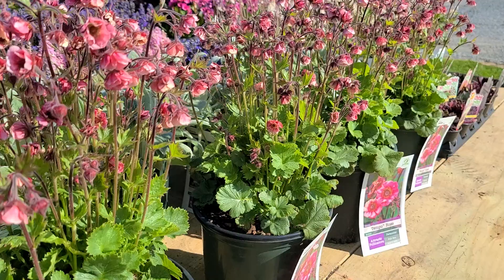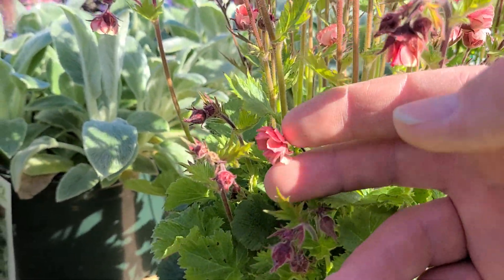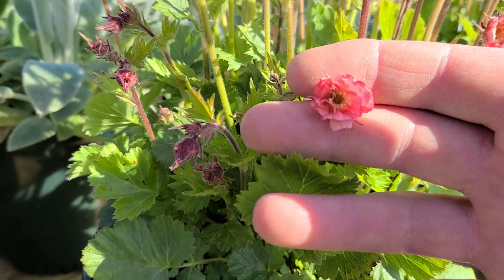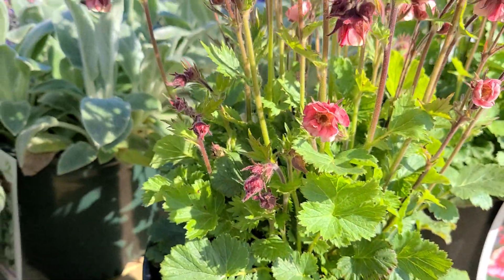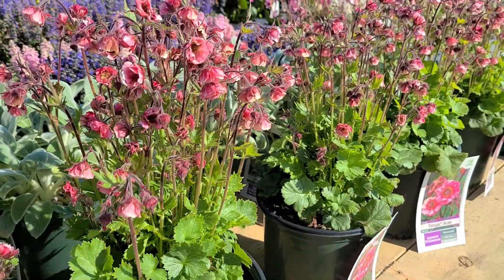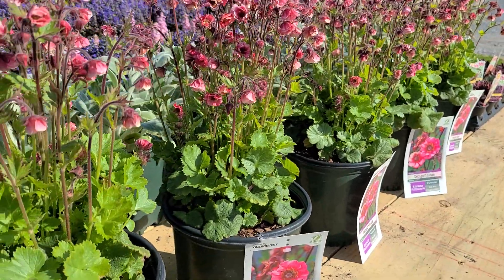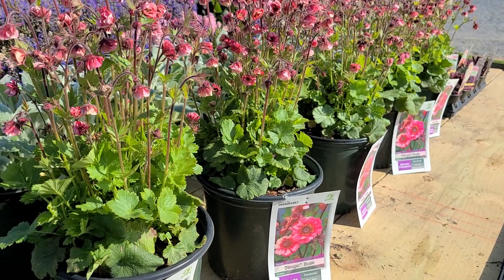The flowers are really pretty. If I look in close at this one you'll see it has a very pretty shade of pink — a really gorgeous little flower. Lots and lots of flowers produced on plants that are nice and compact and bushy, on semi-evergreen foliage that persists well through the season.